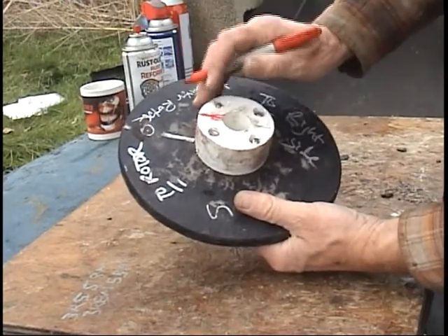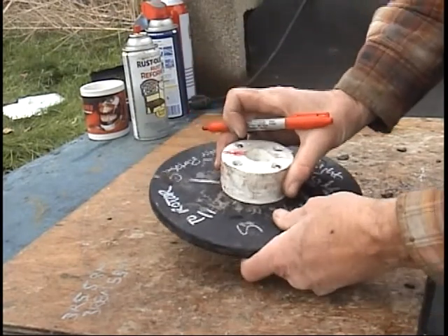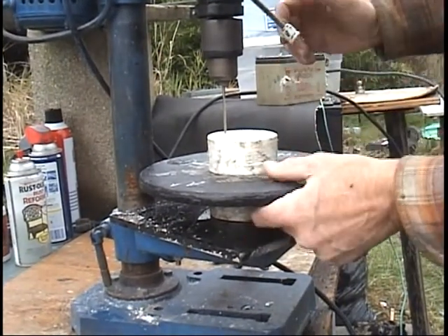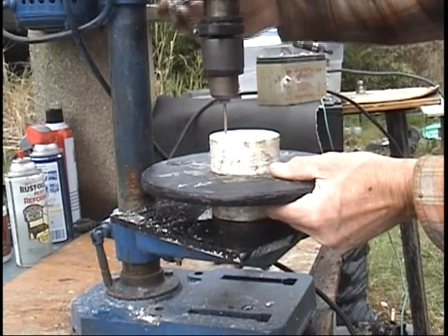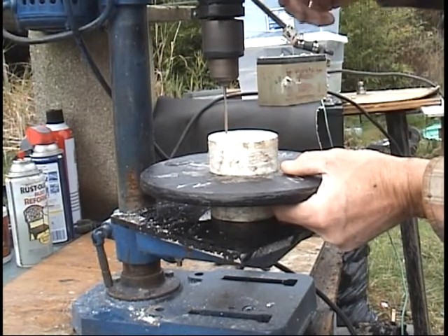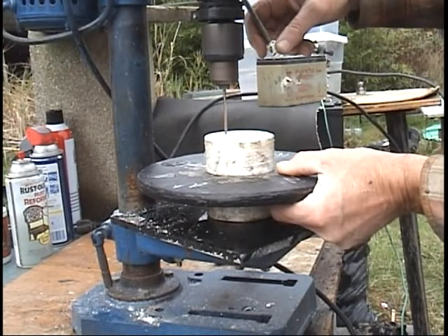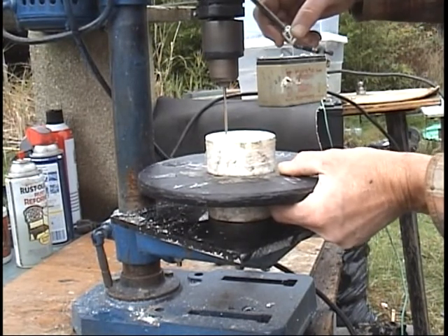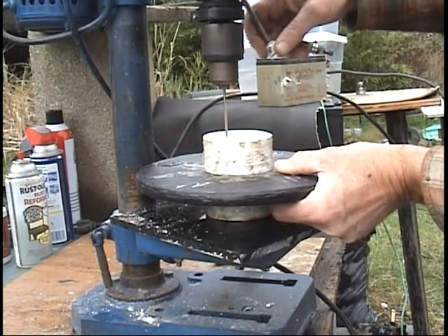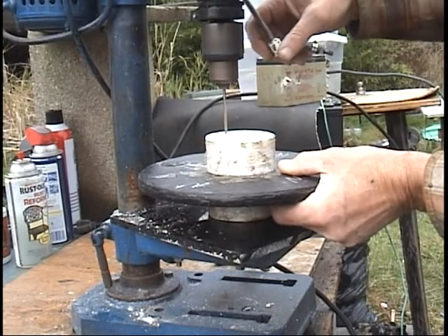Now I'm going to cut out the slot so I can slip this rotor onto that shaft. Here's one way you can do it: I have a smaller size bit right now than I need, but later I'll go to a thicker bit. Go in a little bit and pull it straight through, go in a little bit more and pull it straight through, go a little bit more and pull it straight through. You can make a slot like that.